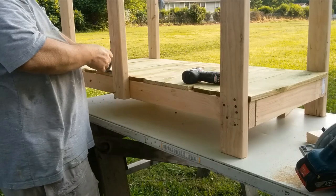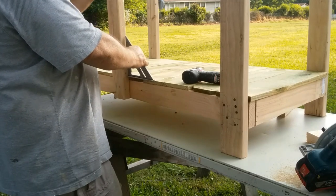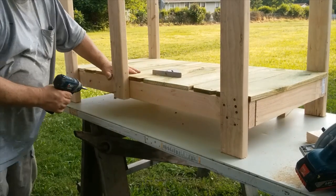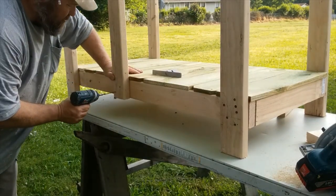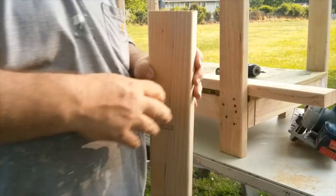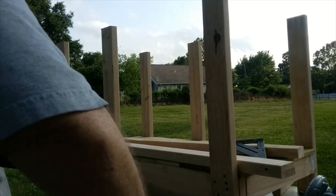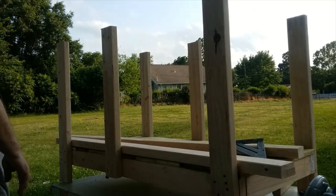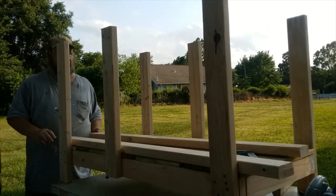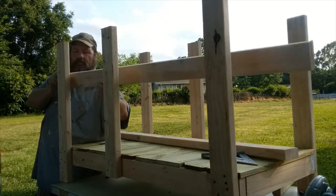I'm measuring where this center support is going to go — this will form my tabletop counter space. I used a 2x4 to measure the width — about 28 inches. They're screwed in good and this only takes two or three three-inch screws. I'm picking up using a speed square to make sure I get these things square. One got a little bit off — I think the deck boards were warped — it threw me just a little off.